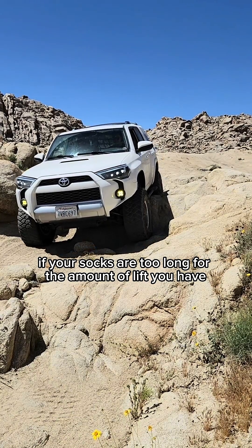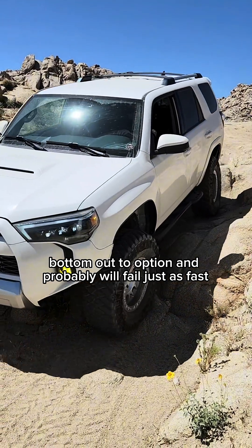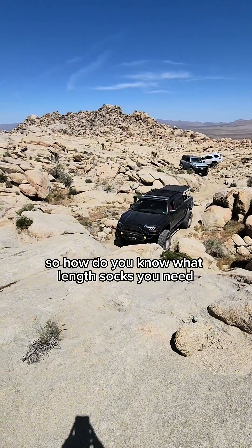On the other side, if your shocks are too long for the amount of lift you have, they'll be too far compressed, bottom out too often, and probably will fail just as fast. So how do you know what length shocks you need?